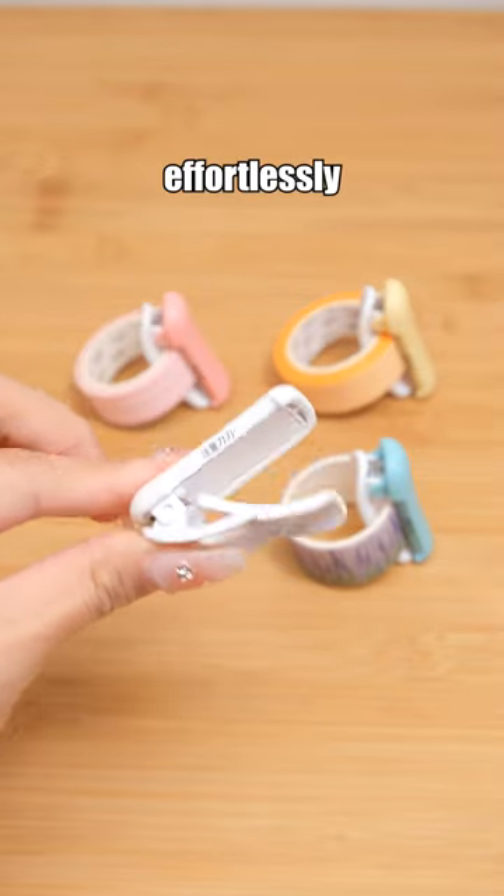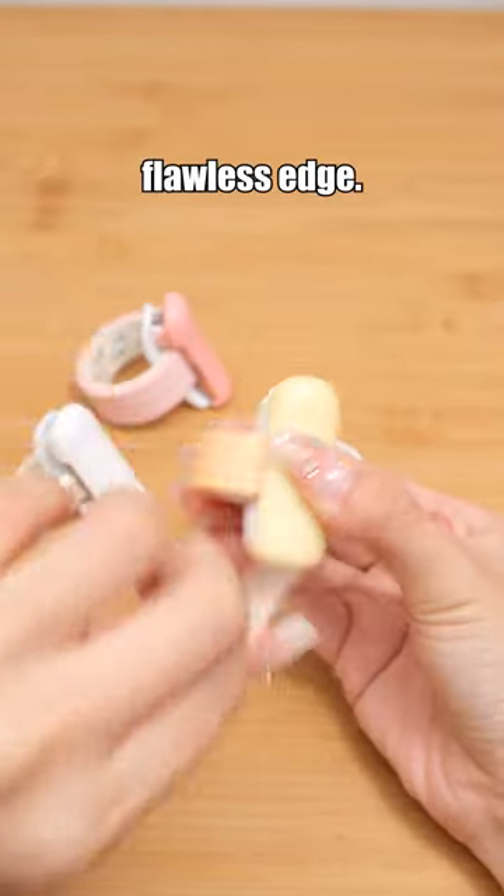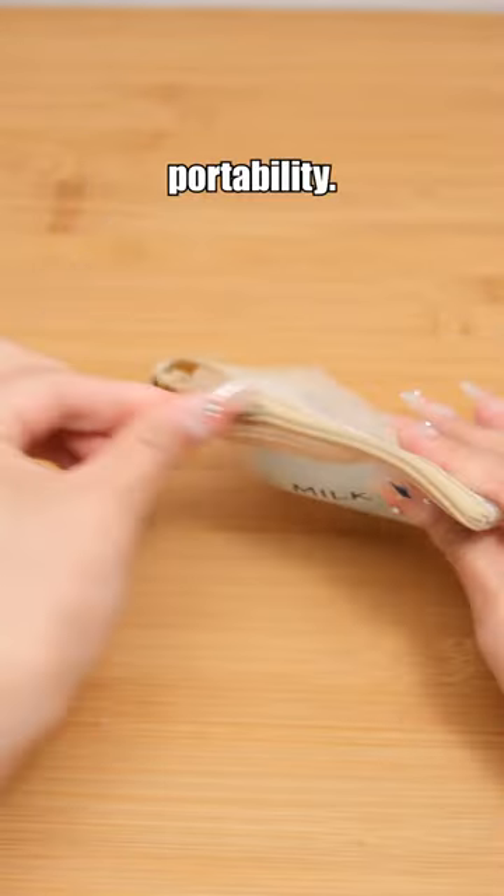Kokuyo Karu cut washi tape cutter. It effortlessly helps you cut tape with a flawless edge. Its compact design allows for easy portability.